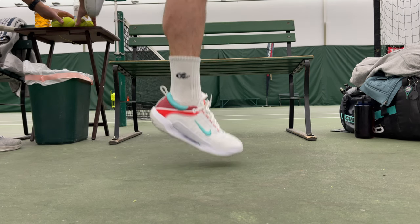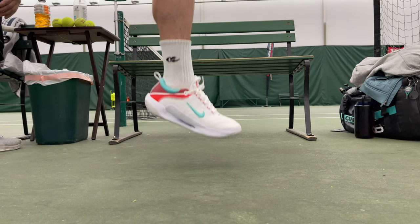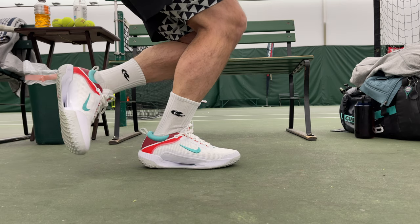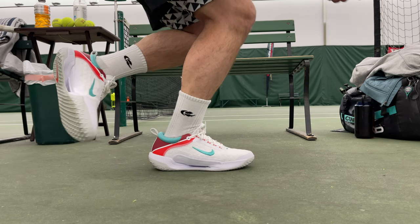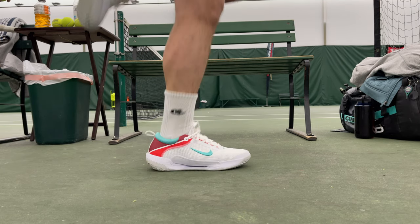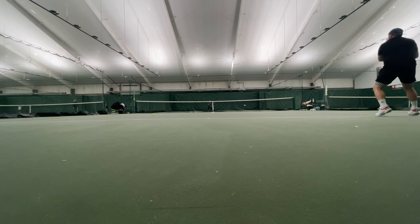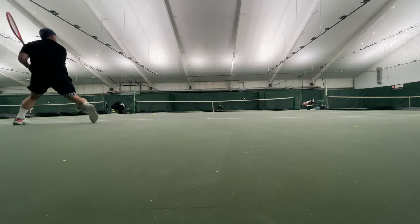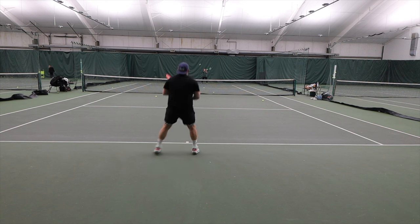As I briefly touched on in the teardown video, the Court Zoom Next is by no means a featherweight shoe. However, the shoe feels much more nimble and lightweight because all the weight is right underneath your arch, where all those bulky strong muscles lie. So the shoe feels a lot lighter and more nimble on court, allowing you to move through the air quicker because you're using the most powerful muscles of your foot to move the shoe.